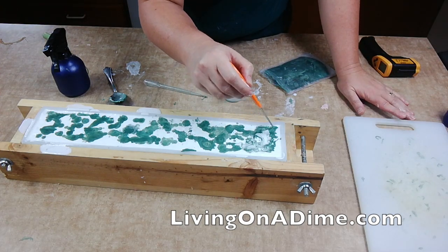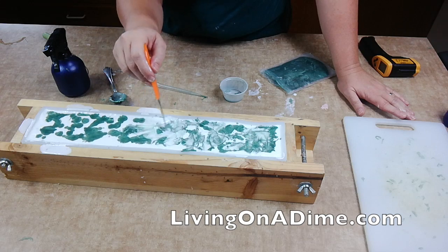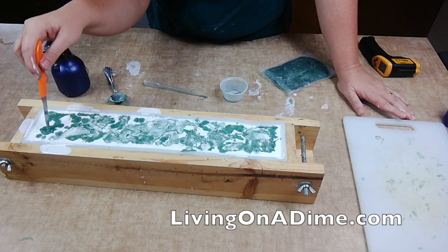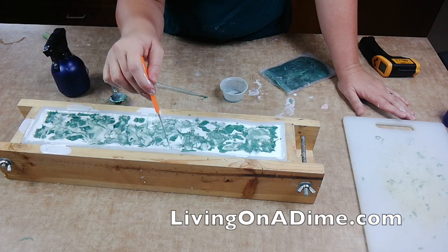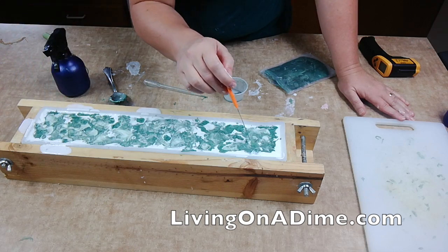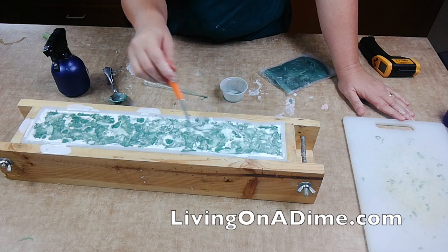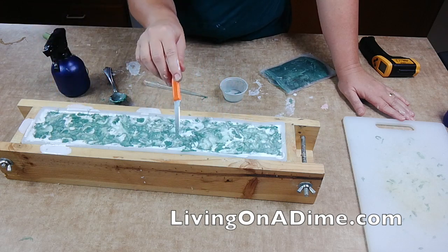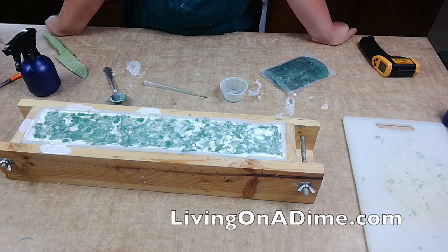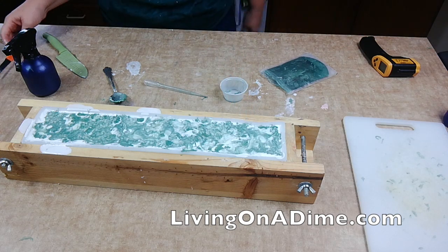Let's swirl it around a little bit. Yeah, there we go. I like that — I think that's going to be pretty. A little bit more on the edges. This will be interesting to cut and see what it looks like. Oh, look at that — never done that before. All right, there's my tea tree soap — I'll be back to cut it.